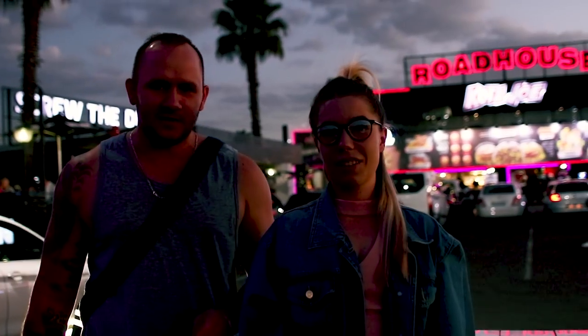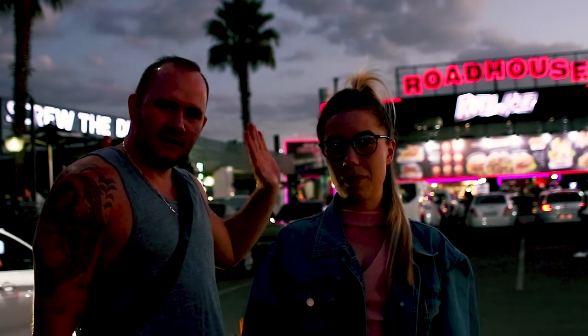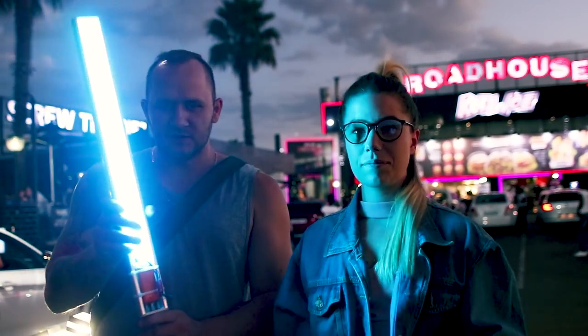I'm with Francesca and she's going to help me do some portrait tests in low light with the light coming from the roadhouse. I'm also going to test one of these LED devices, which my girlfriend's uncle made. So if you want to check it out, let us know.